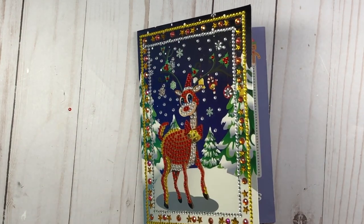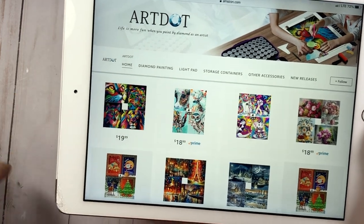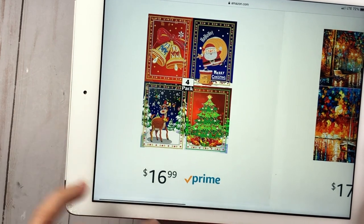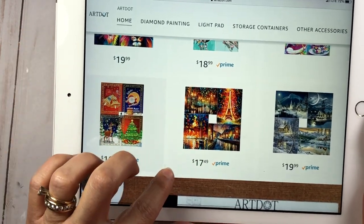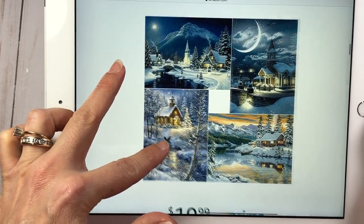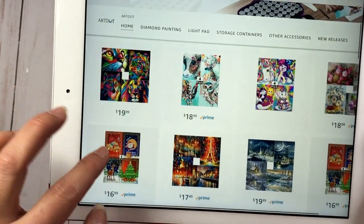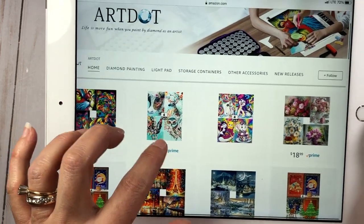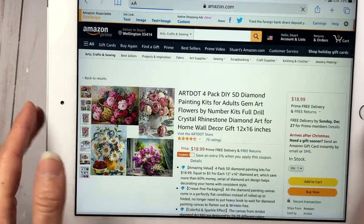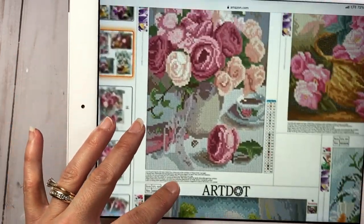Really quickly — this company is Art Dot. They have a store on Amazon which I'll link in the description below. The four Christmas cards product they sent me is $16.99 on Prime. But they also have other products in their Amazon store — some are really beautiful. I'm not sure how many gems or how long those other ones would take, but they have some cute options. It looks like those might not be cards — they may be the only cards.